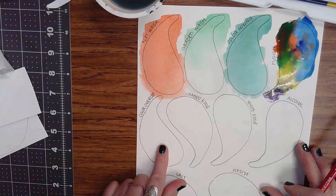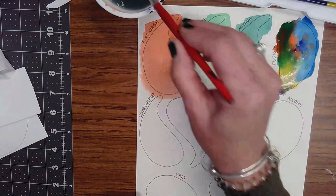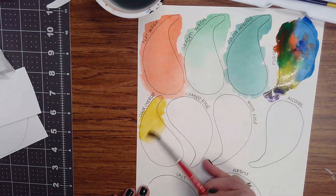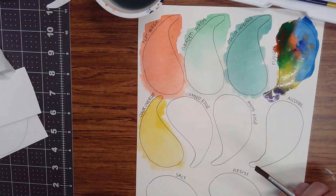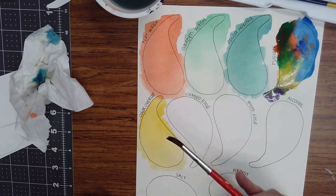Next we're going to do color overlap. This requires two days because the first layer has to dry completely first. We're going to put down our first color — I'm going to do something light, I'll do yellow, doing a nice flat wash of yellow. We're going to have to leave that alone because color overlap requires overlapping another color on top of one that is already dry.